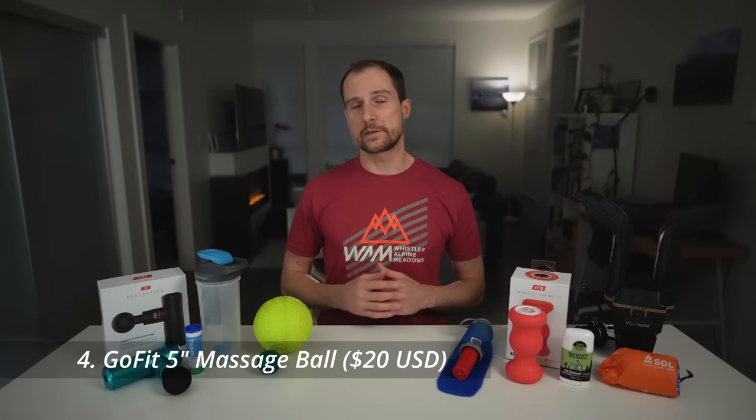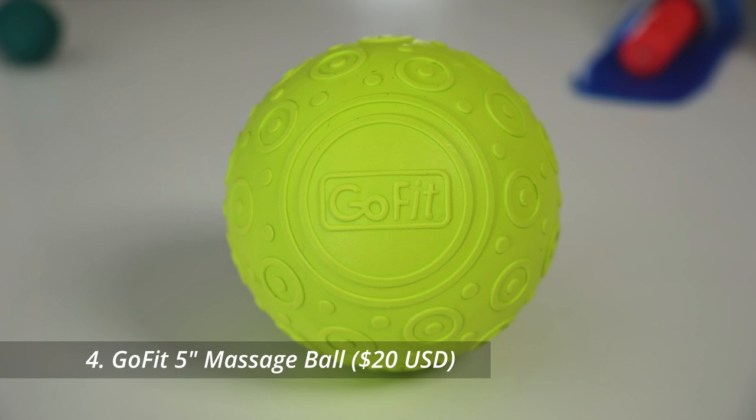My hips get pretty tight so I do a lot of rolling, and one of my favorite tools is this 5-inch massage ball, which is the perfect size to get right into the hip area where a smaller lacrosse-size ball is just too small. It's a pretty specialized tool, but I think it makes a great addition to any runner's recovery toolbox.